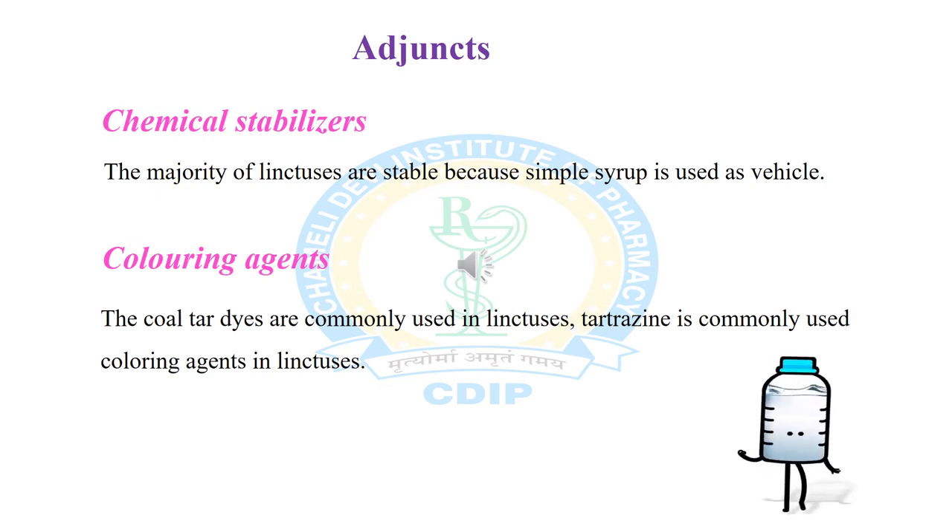In the formulation of linctus, some adjuncts are also used: chemical stabilizers and coloring agents. Chemical stabilizers are used to stabilize the linctus. The majority of linctuses are stable because simple syrup is used as the vehicle — due to the higher concentration of sucrose in simple syrup, it acts as a self-stabilizer, so no additional chemical stabilizer is needed. For coloring agents, coal tar dyes are commonly used. Compound tartrazine solution is the most popular coloring agent in linctus, though amaranth color is also sometimes used.